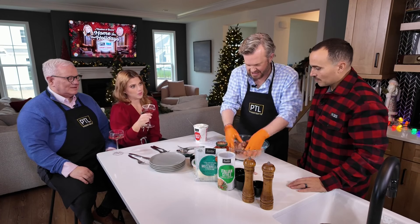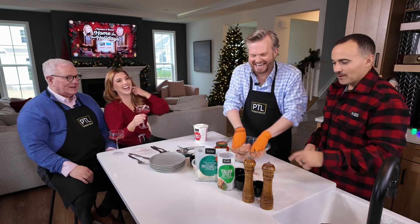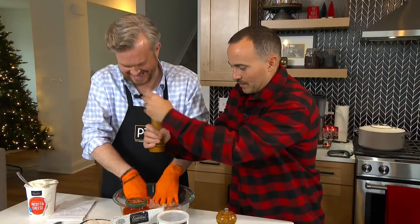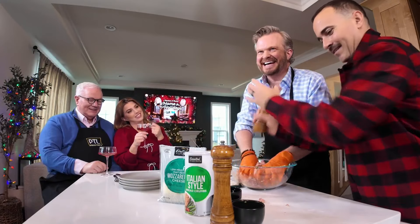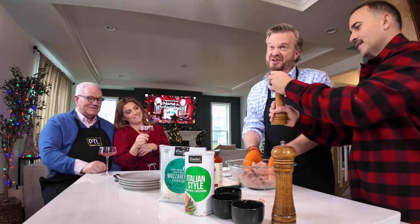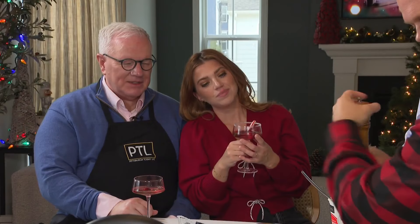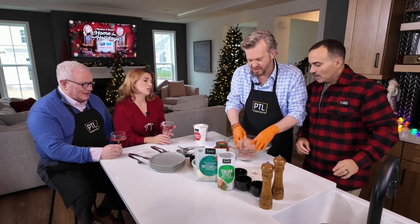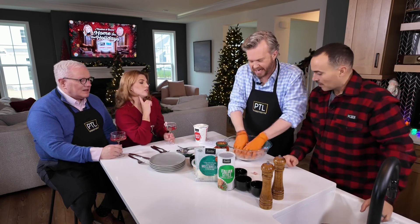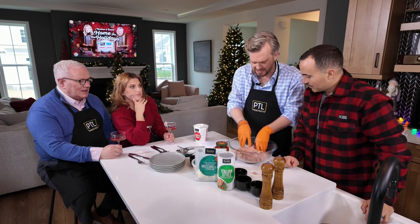How about some salt and pepper? Sure — it's my recipe, but we'll do whatever you want to do. Let's get a little salt and pepper in there. Try to put the pepper in the bowl this time, David. I had some issues in an earlier segment. This is all to taste — don't be shy about the salt and pepper. You want to be able to taste it. Does that feel nice and soft? It feels good. I think we're probably close to being able to make the meatballs.